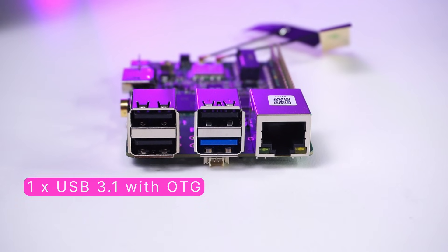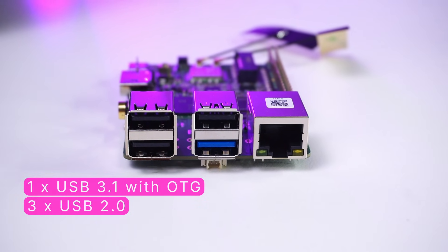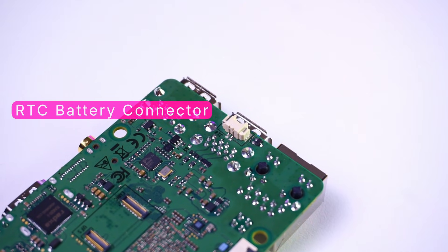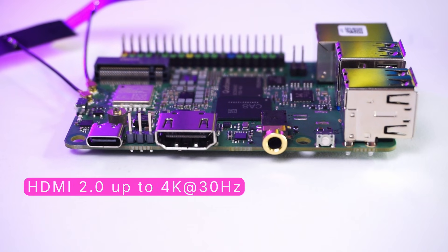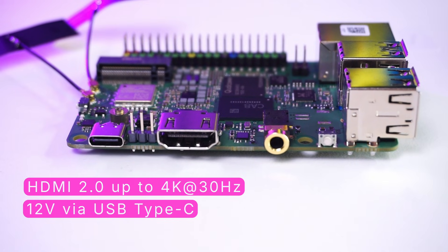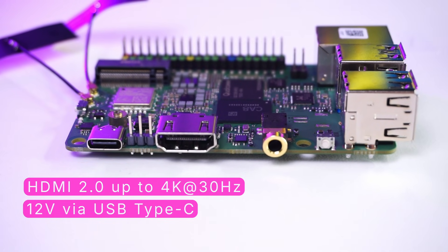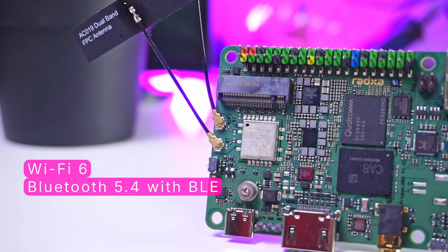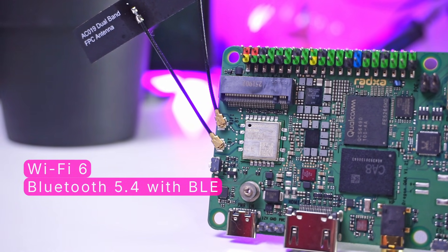There is 1 USB 3.1 port, 3 USB 2.0 ports, a Gigabit Ethernet RJ45 port, and an RTC battery connector. We also have a full-fledged HDMI port, a USB-C port for power input supporting PD power supply, a 3.5mm audio jack, and Wi-Fi 6 with Bluetooth 5.4 for wireless connectivity.